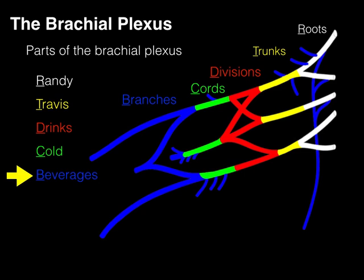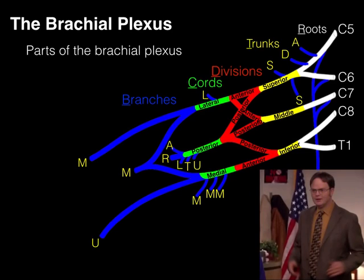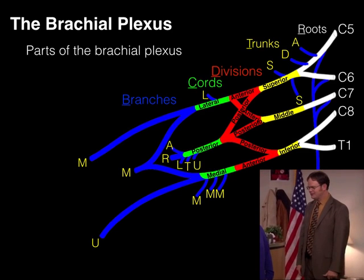And there we have how to memorize the brachial plexus. Here's the picture you need to be able to draw and label in its entirety. When you can do that, you'll get the jazz hands because you've done a great feat. Now we're going to go into the rest of the tutorial that talks about its functioning.